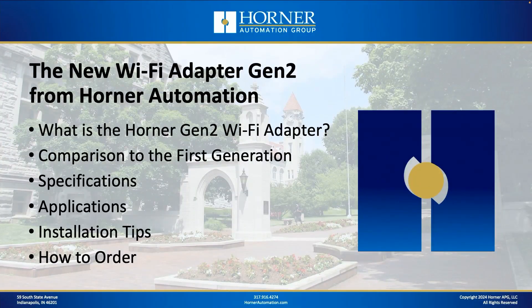We're going to start by answering the question: what is the Horner Gen 2 Wi-Fi Adapter? We're going to compare the first generation with this latest generation. We'll go through specifications, applications, installation tips, and how to order — these are in stock at the factory, so you can get one pretty quickly to try out yourself.